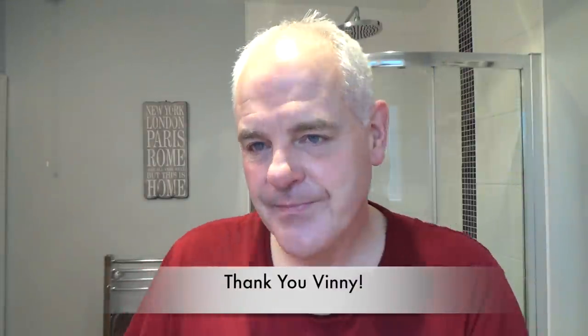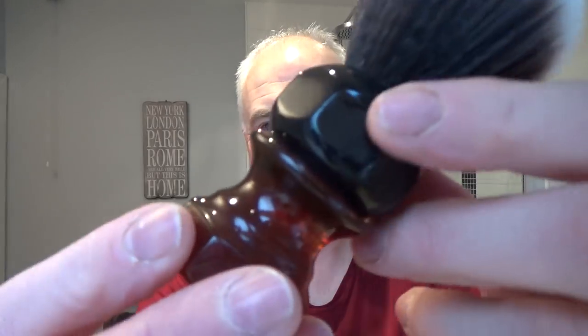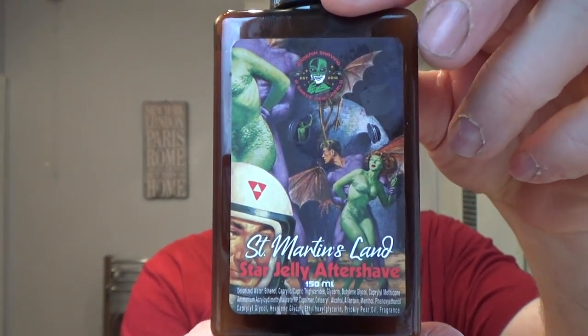Let me show you what we've used in this shave. Pre-shave was the Cube. The razor: Rockwell 6C on plate number five. The pickups with plate number six. The blade was a second-use Permasharp. The soap was PAA St. Martin's Land CK6 formula. The brush: Phoenix Shaving Amber Aerolite — excellent brush. Post-shave was St. Martin's Land Aftershave, finished with St. Martin's Land Star Jelly. That's all for me for today. Thank you very much. I'll see you in the next shave — I love you all. Stay safe and we shall talk again soon. Goodbye!